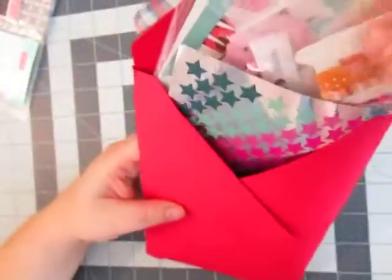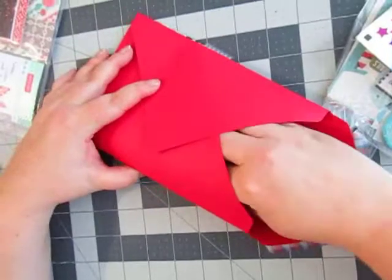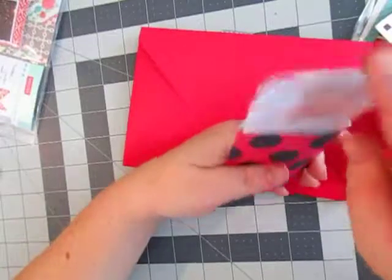I don't know if you can see all this. Some of it is de-stashed, some of it is brand new stuff like these stickers. My envelope is falling apart — I apologize. What do I have in here? Some more stuff that I made.